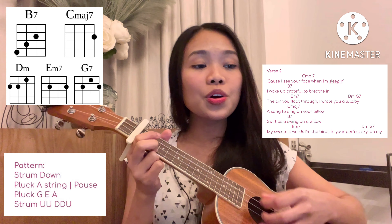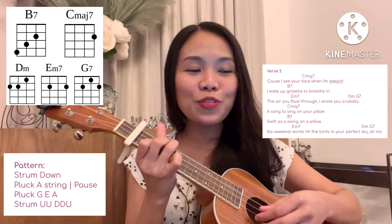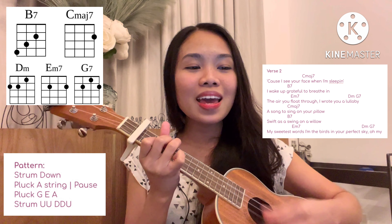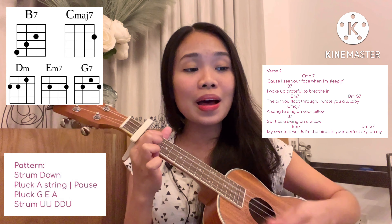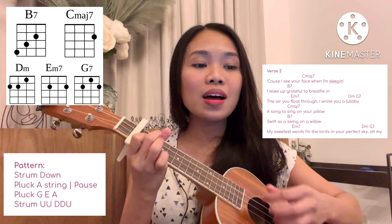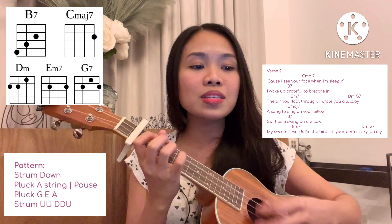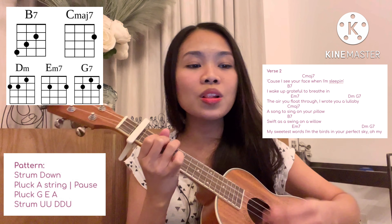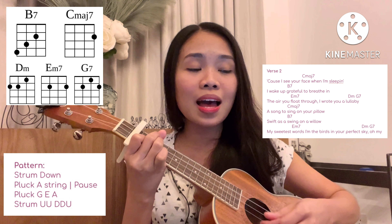Cause I see your face when I'm sleeping and I wake up grateful to breathe in the air you fell through. I wrote you a lullaby, a song to sing on your pillow. Sweet vessel, swing on a willow, my sweetest words on beat burst in your perfect sky.